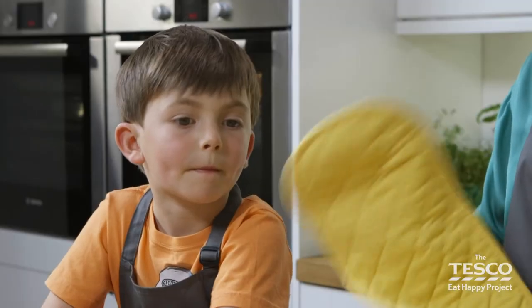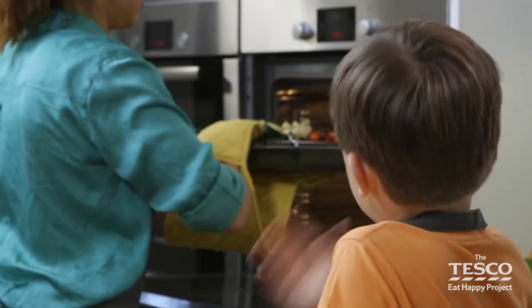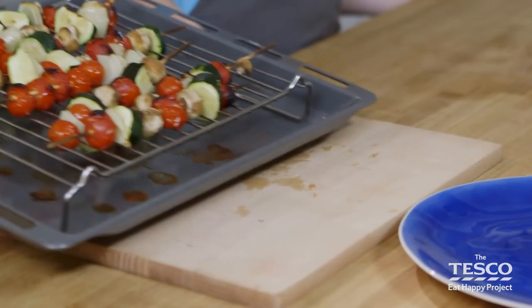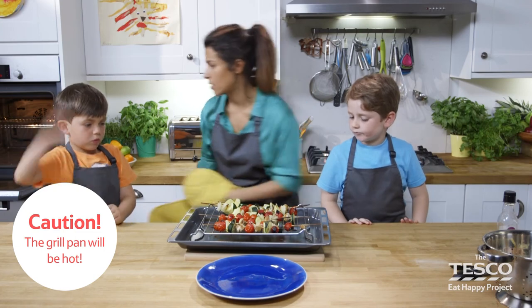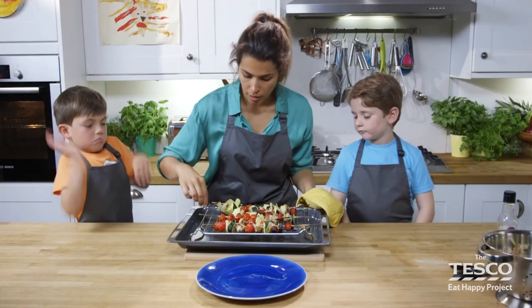Using our oven gloves, we're going to pull the tray out and then turn them over every two to three minutes to make sure that we don't burn our skewers or the food — it gives them even cooking. They'll take 10 minutes overall. We need to check them again in another couple of minutes. So we have our oven gloves on, ready to get them out of the grill. Don't touch the grill — it's extremely hot. Shut the oven door.